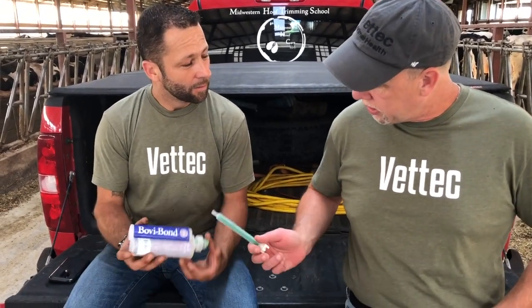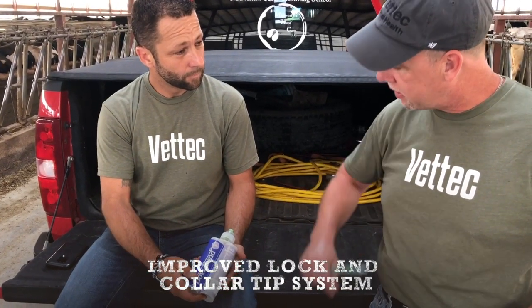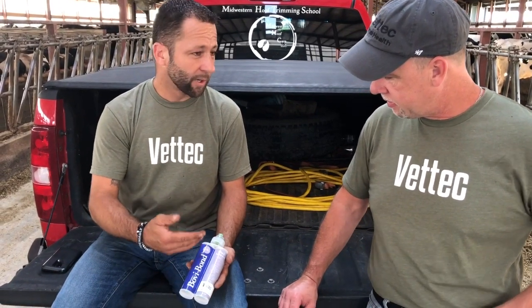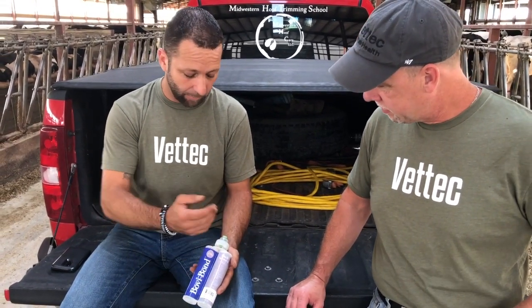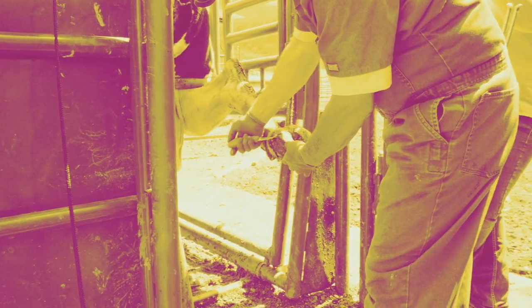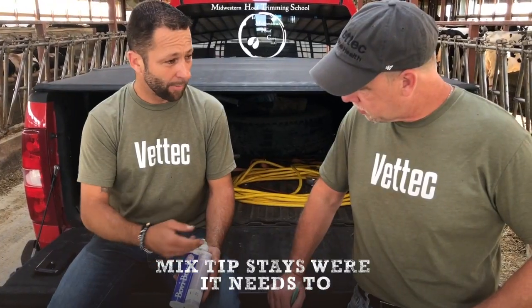So Aaron, you talked about how you like the way the lock and collar tip system works compared to the other one. What do you like about that particular feature? Well, if you drop the gun or if you accidentally break the tip off, this cartridge is still good. In cold weather applications, if you have to squeeze a little harder, you're not going to break the tip or tab off.